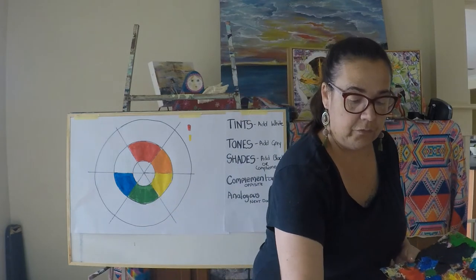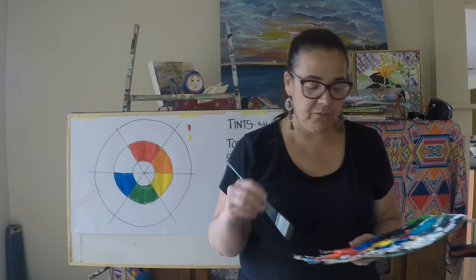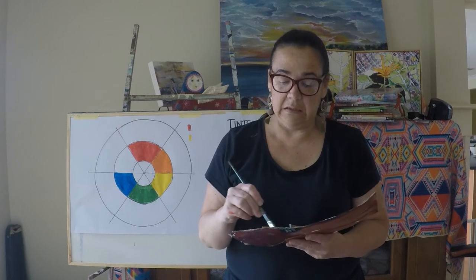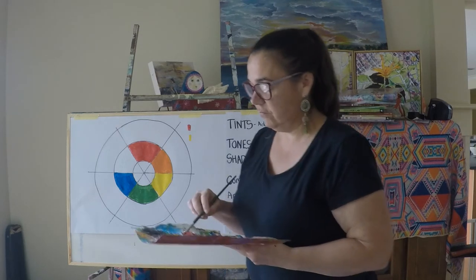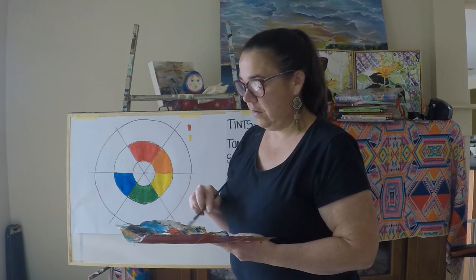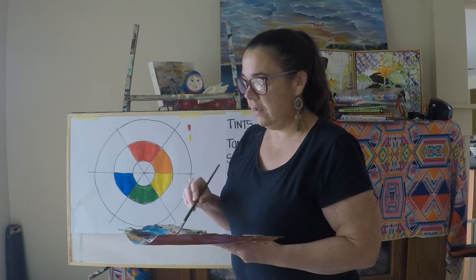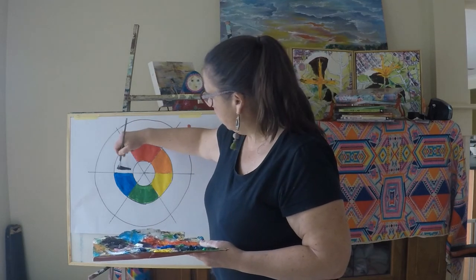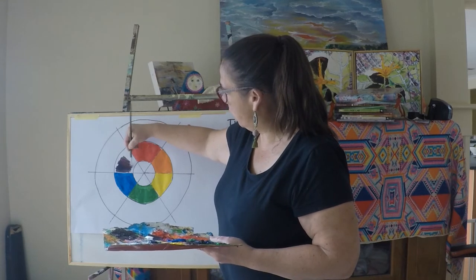Our last secondary colour is red and blue together, which will give us a purple. If you haven't got a nice cool blue and a cool red, your purple can come out really quite ordinary. You might want to alternate the amount of blue you put into the portion of red, and that will give you different purples. It's not a bad purple there at all.